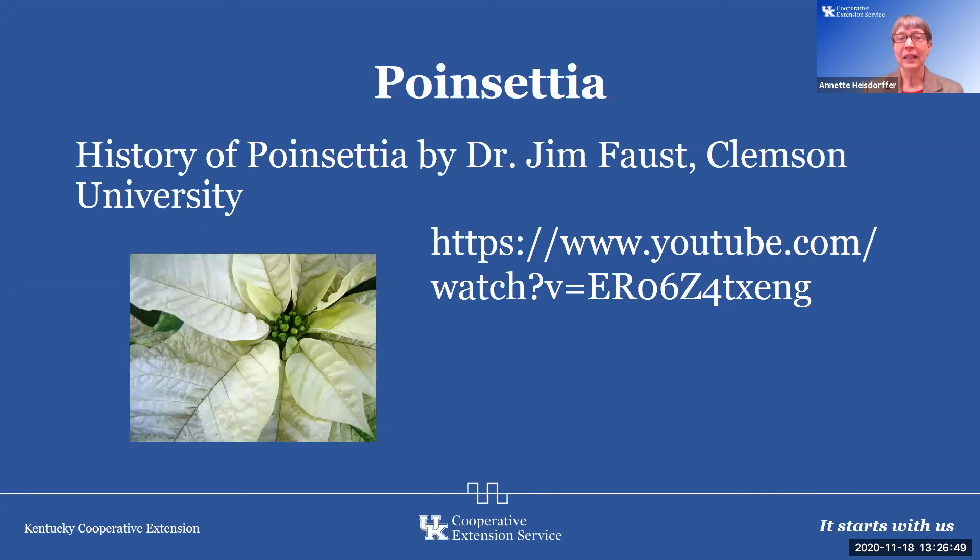I find it very interesting, the history of the poinsettia. Dr. Jim Faust is actually a classmate of mine from my undergraduate days. He has a great video — it surprised me to see the wild species that was originally collected and what we see today through all the breeding. He actually goes to Mexico to find the wild species and participates in the breeding of the poinsettia.